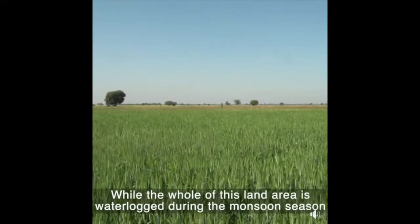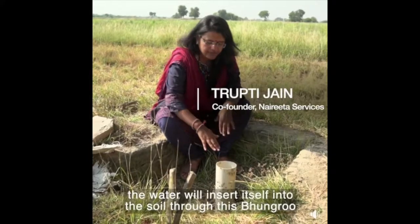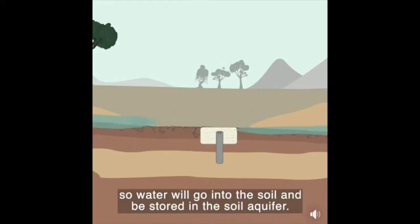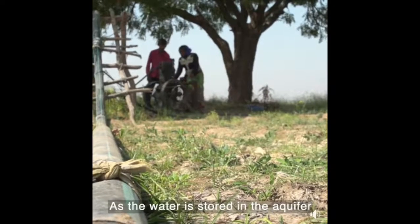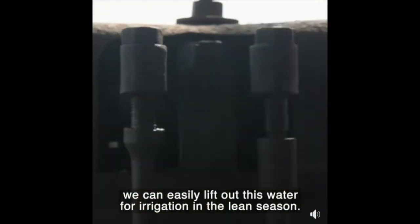While this entire land area is waterlogged in the monsoon season, the water will be inserted into the soil through this bhoongroo, through these perforated holes. So water will go inside the soil and store into the soil aquifer. As the water is stored into the soil aquifer, we can easily lift it out for irrigation purposes in the lean season.